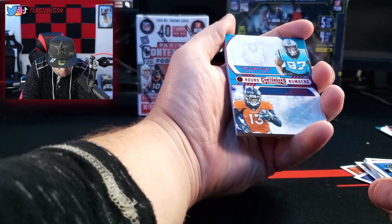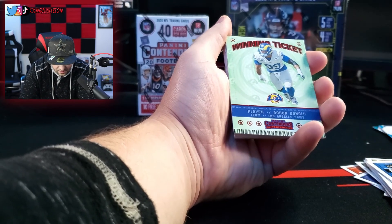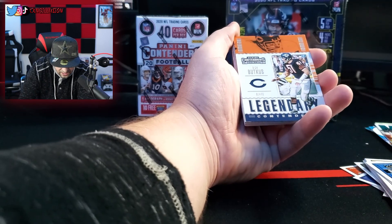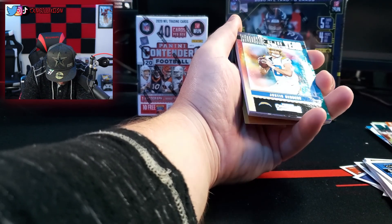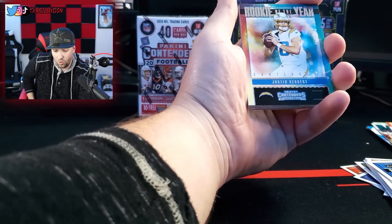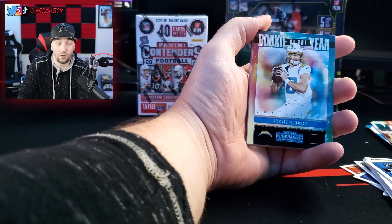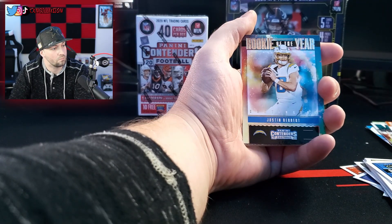Then we got rookies Yetur Gross-Matos and KJ Hamler. Winning ticket — Aaron Donald from the Rams. I might have to give that to my boy Doug — he's a huge Rams fan. MVP Carson Wentz. Legendary Dick Butkus — that's dope. Probably not worth money, but, rookie of the year Justin Herbert. I know Herbert is a card that everybody has been trying to get. I don't even know who won rookie of the year, to be honest with you.